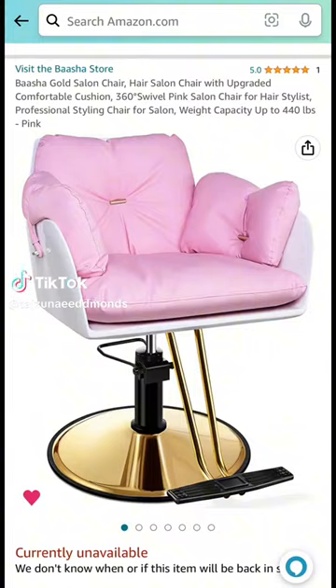All right y'all, let's do a review on this chair — it's so cute. This is the packaging. I'm not gonna lie, I was scared because they don't have any reviews on this chair, but their other chairs do have reviews.